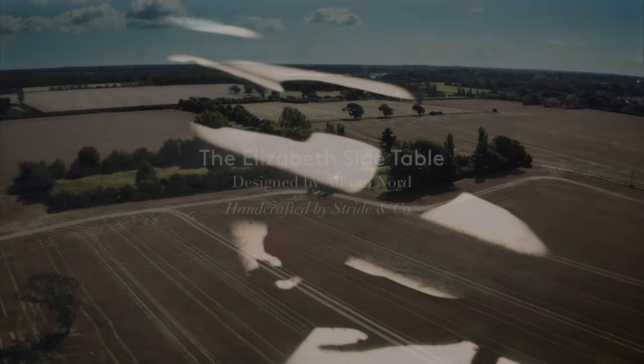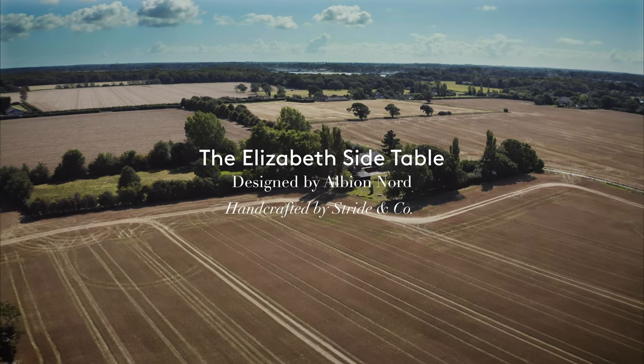It's all about making something that's right for now, but is trying to build the antiques of tomorrow.